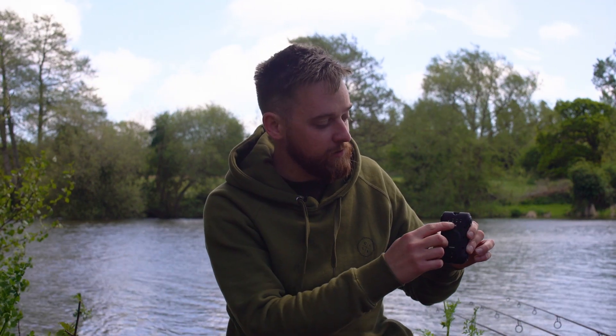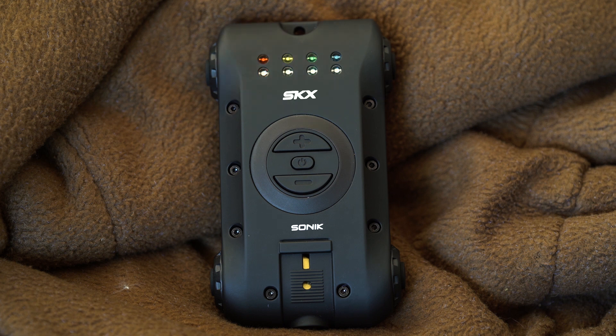The receiver itself has got four channels, so if you wanted to add a fourth alarm to your setup then you can do. Underneath each of these channels is a dedicated LED for drop backs, so as soon as your alarm goes off, you know exactly what's happening. The receiver auto syncs to each of the alarms and to the tone that you've set for each head as well, so you know as soon as you get a bite which alarm it is.